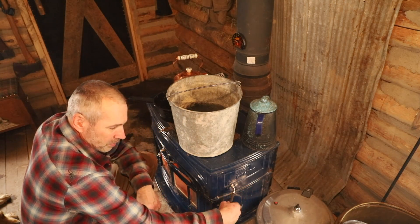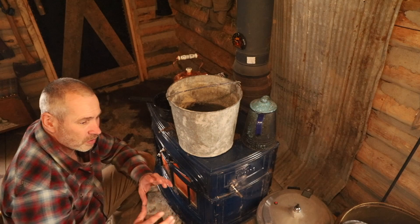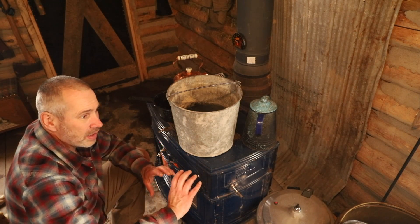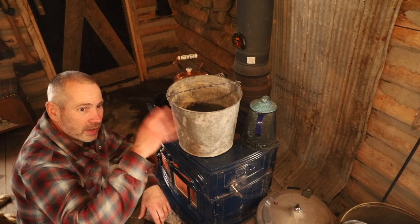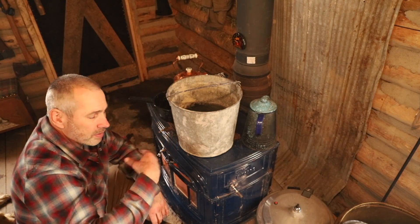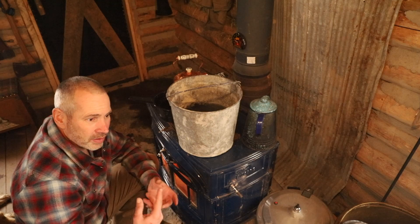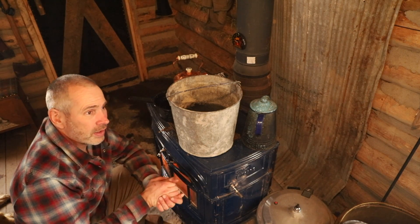There's a damper on the back I believe is a fresh air return damper. There's a plate on the back of the stove — if I removed it, there's a duct I could hook up to go directly outside. Instead of the stove drawing air from inside the cabin, it would pull fresh air directly from outside and cycle it without using room air, which is more efficient. However, it could also reduce air exchange in the building and cause stale air, which you want to avoid.